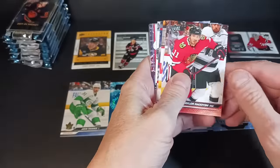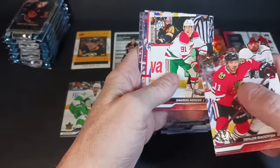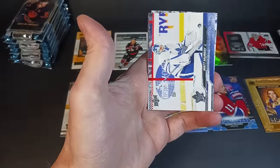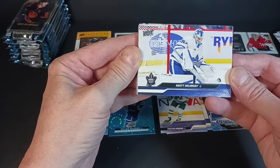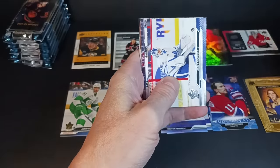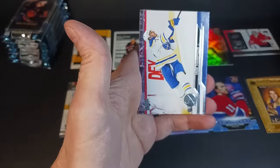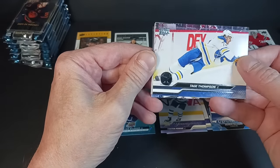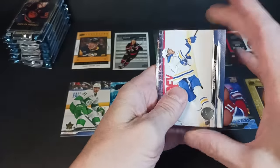Parsons, Taylor Raddysh, Dawson Mercer — I like the old-school jerseys there. Matt Murray, spending the season in the press box or the operating room — hopefully he comes back, he was great while he was healthy. Tage Thompson. I didn't see anything about French variants on this, but they're in here.